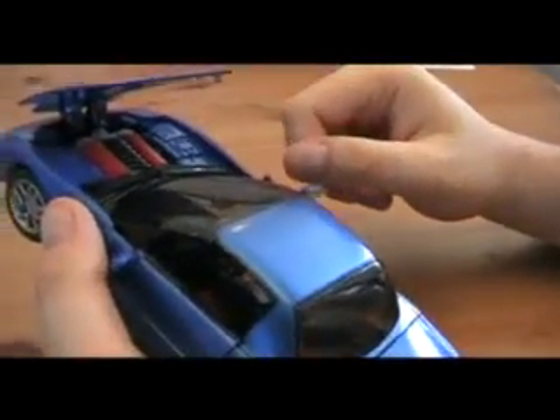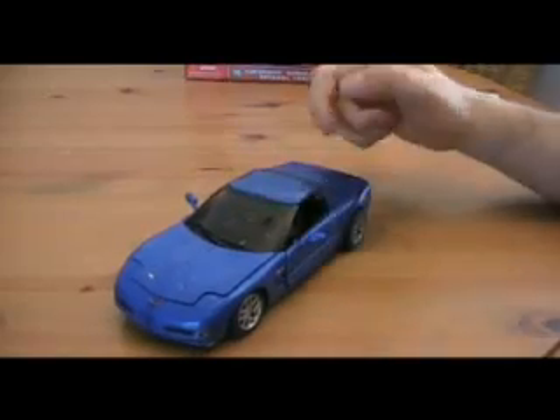You can open it up and even see the engine in there. This is a very nice mode. I give it a 9 out of 10.